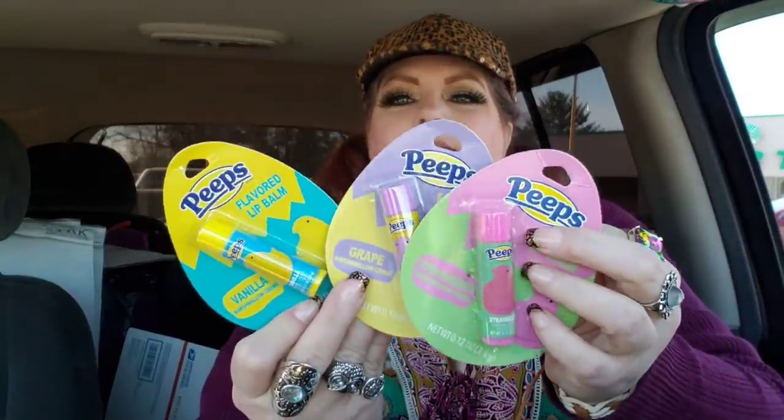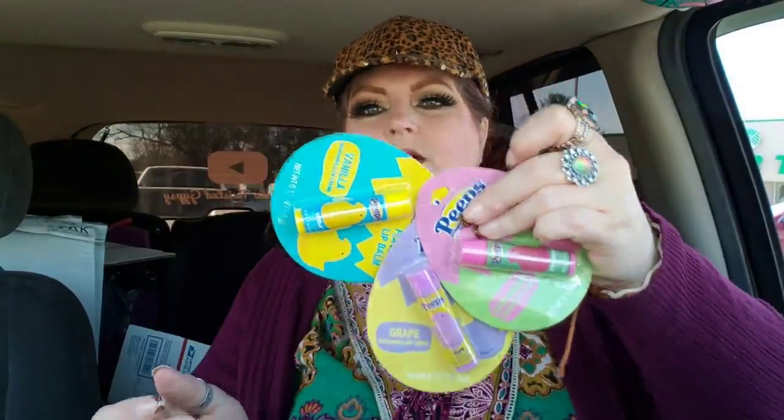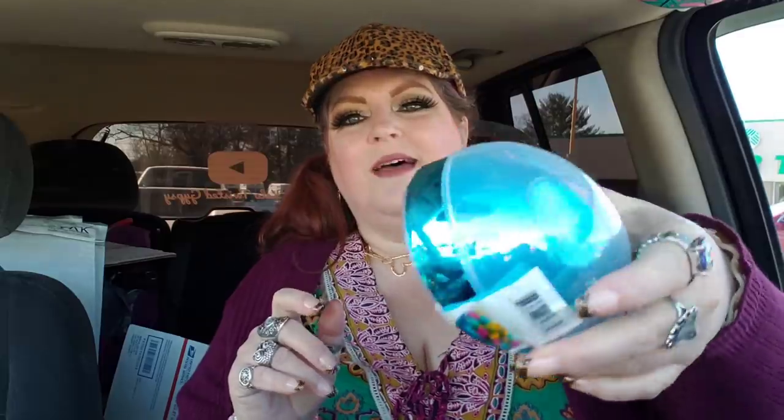This is something I got for the Easter baskets — I feel like I might have got these last year. It's just the Peeps lip balm. This one's vanilla, this one's grape, and this one's strawberry. These will be perfect for the Easter baskets this year. And this is what I got to fill up — I'll fill both sides of this egg up and somehow get it all closed, so it'll be like a whole egg filled with his candies. They did have bigger eggs, but they had flowers on them and they looked too girly. I just love the mirror look of this one.